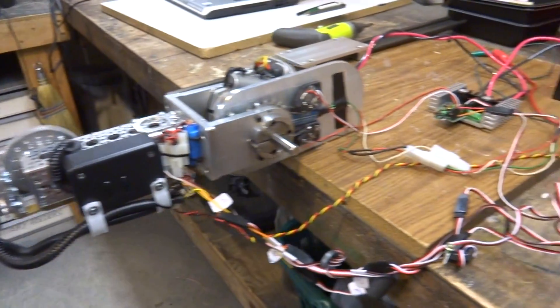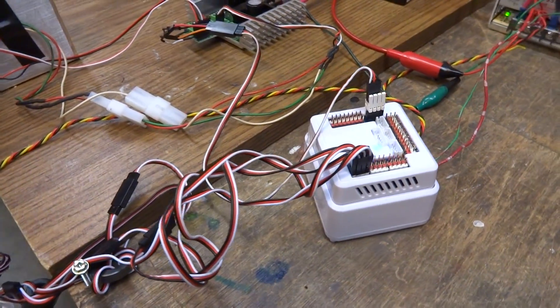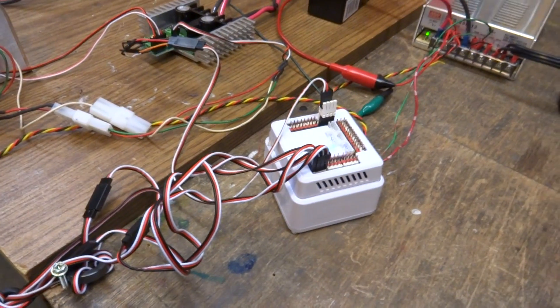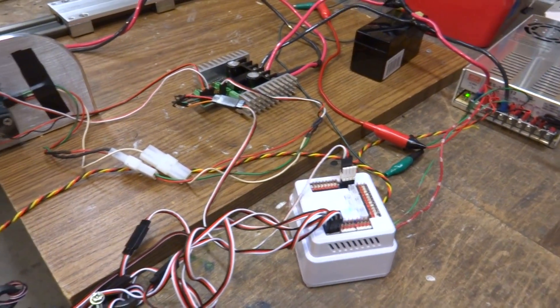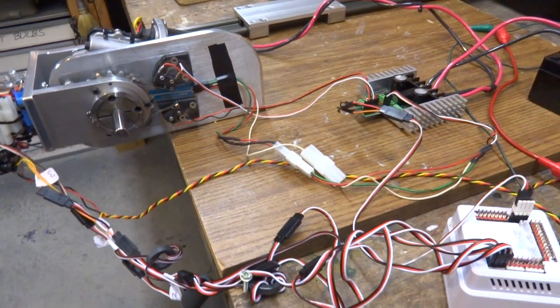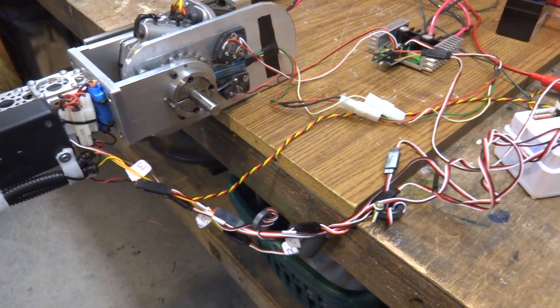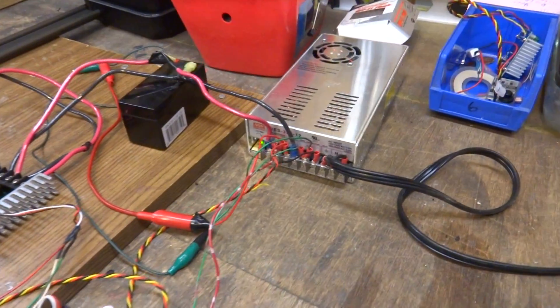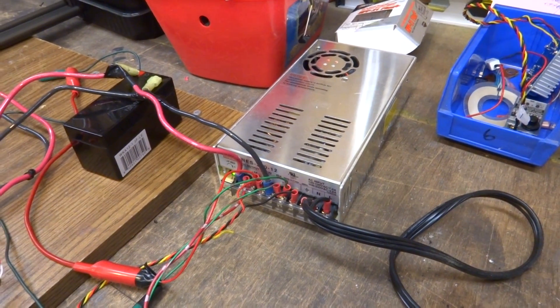Just to give you a little update here, I'm using the EZB version 4 robot controller platform. That's the EZB right there from EZ Robots. This is a 12 volt system, and I've got a few step-down voltage regulators knocking down 12 volts DC right there. That's my 12 volt DC power supply.